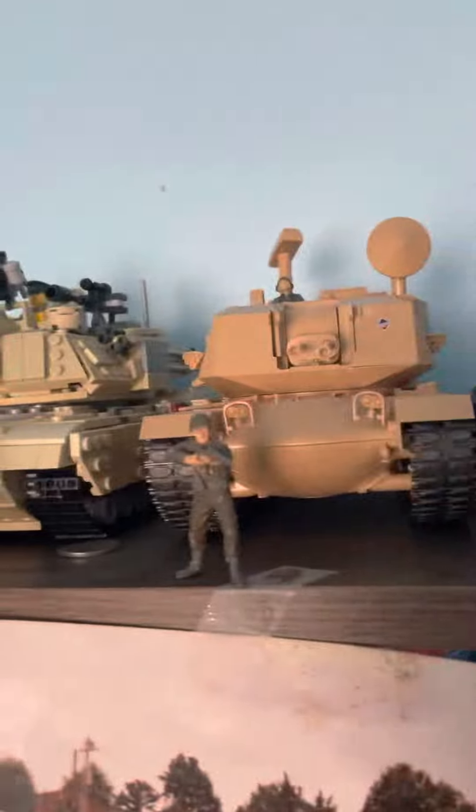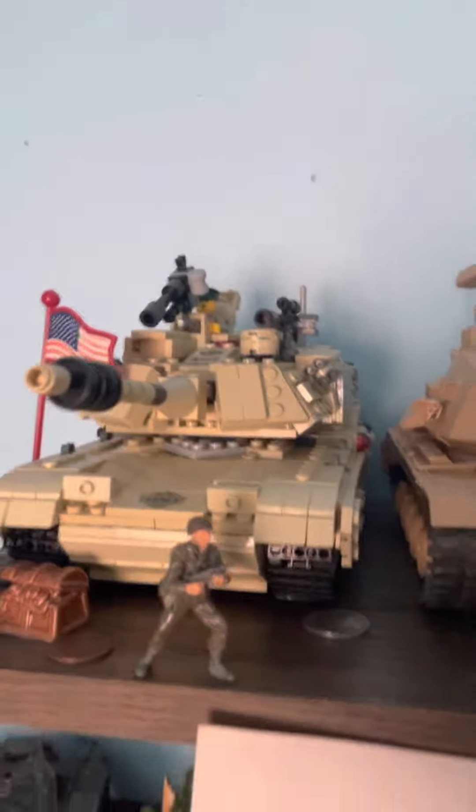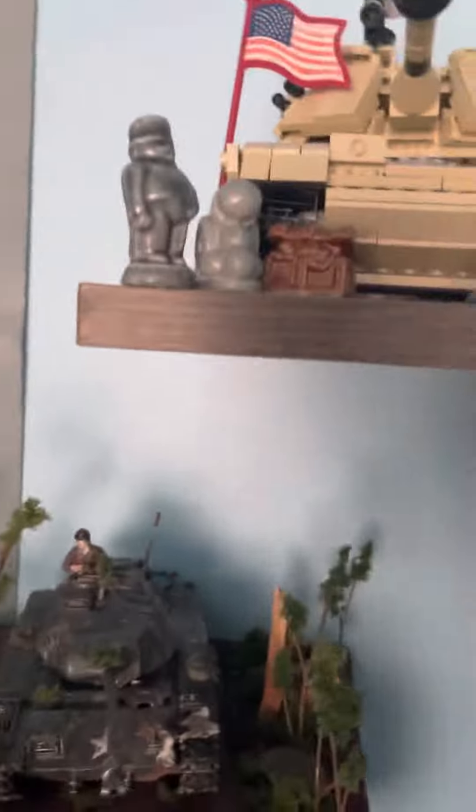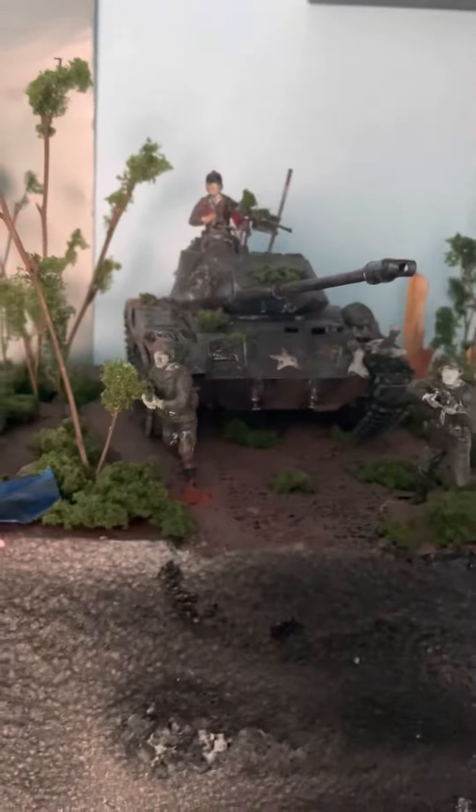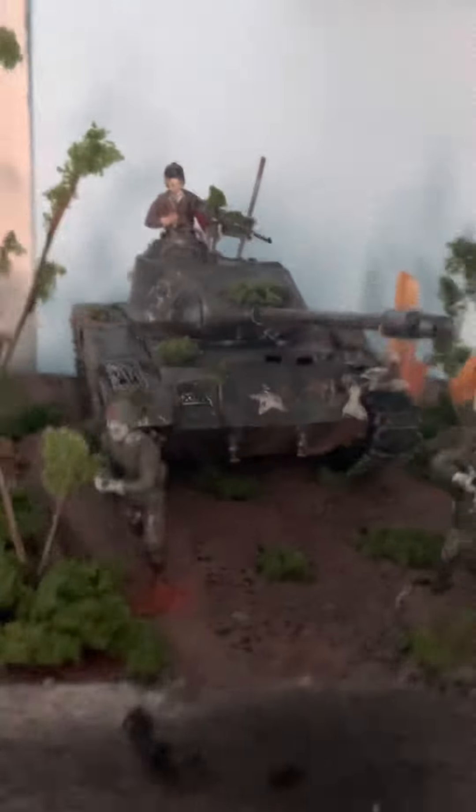A SGT York, some figures from that, a Lego M1 Abrams, the M41 Walker Bulldog — it's finished, I'll make a video describing it later. And a D-Day diorama from Airfix.